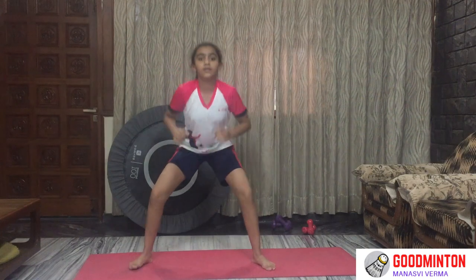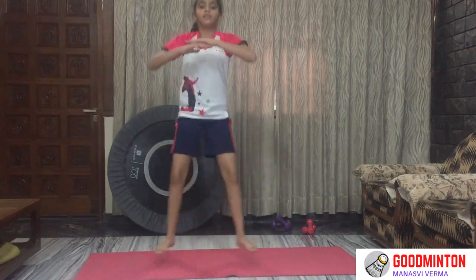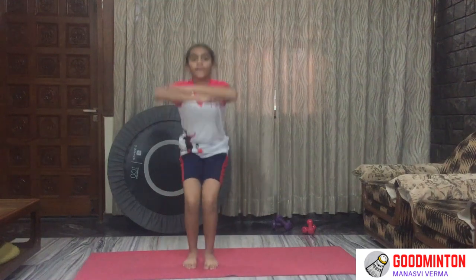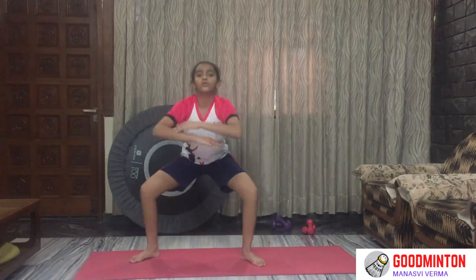Squat, jump — joint squat, jump, jump, open squat, jump, joint squat — like this for 30 seconds. Start. Yes guys, you can do it! 15 seconds to go. 5, 4, 3, 2, and 1.